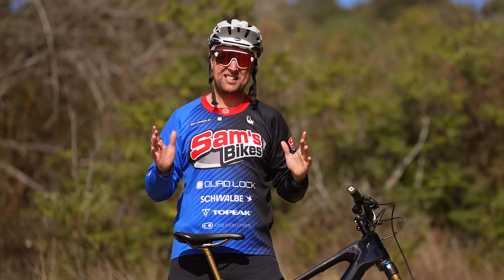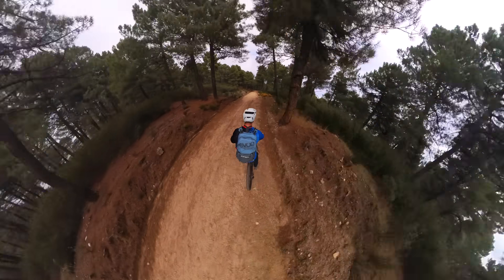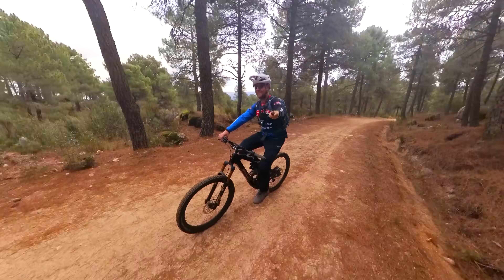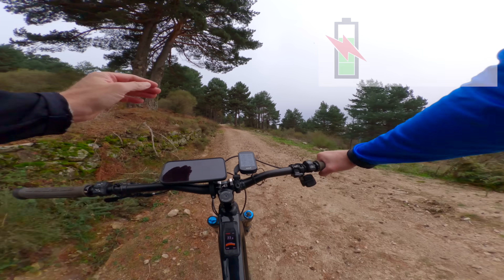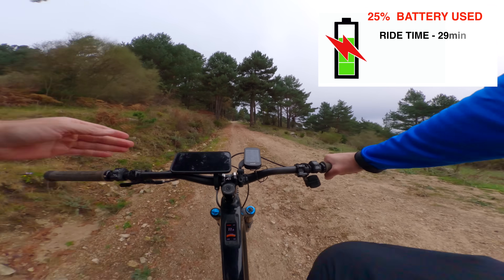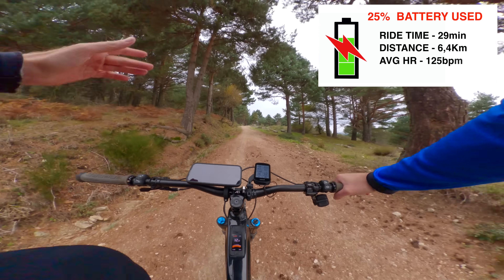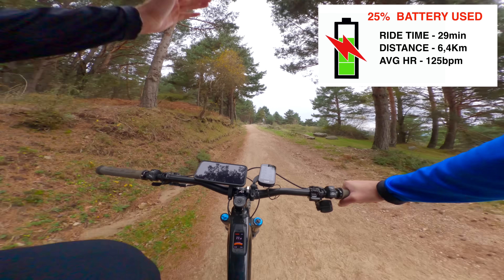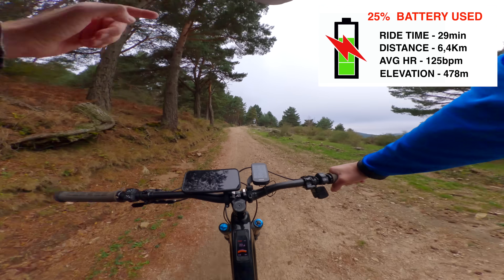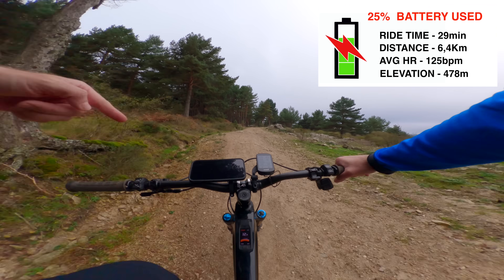Now, off to do this extreme range test. We just used 25% of the battery, so we've got 75% to go. We've been in the saddle 29 minutes, 6.4 kilometers, average heart rate 125 beats per minute. And the most crucial data — how many vertical meters climbed. We've done 478 vertical meters of climbing, which is very impressive for the power of this motor. Let's crack on.